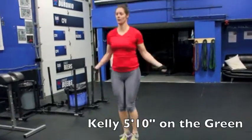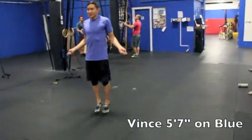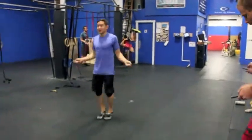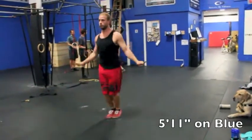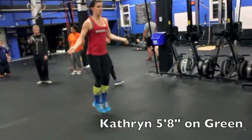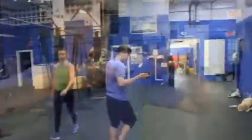We've got two different sizes of ropes. The greens are a little bit longer and are probably good for five-eight and taller. The blues, which are a little bit shorter, are good for five-eight and smaller. But we've been testing these and if you're a good skipper it really doesn't matter — we've had people as short as five-two skipping on the big ropes and it works okay.